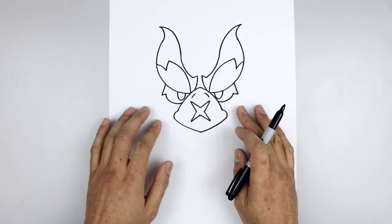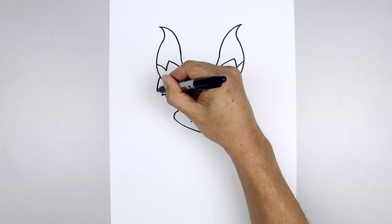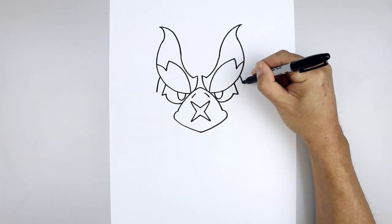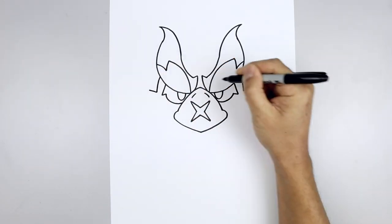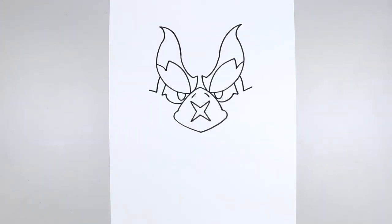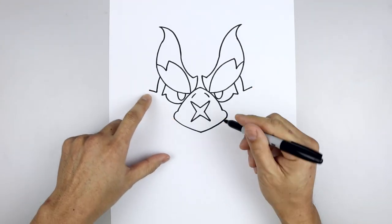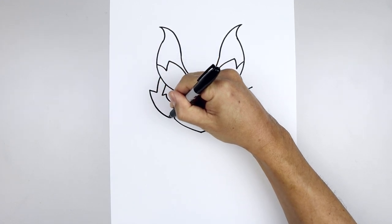Now we're going to move out and draw the side of the head. From the top of the eye, step out, curve out and then down, and draw a short angled line going up and out. Now we're going to pull the head coming back in towards the side of the beak — starting on the left, come down and bend that in.